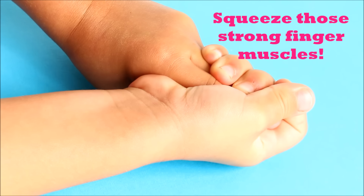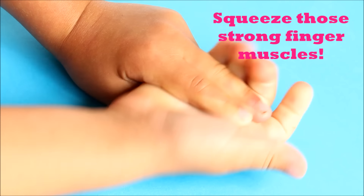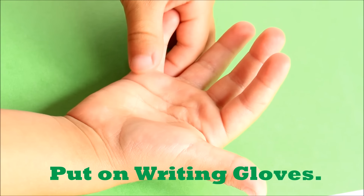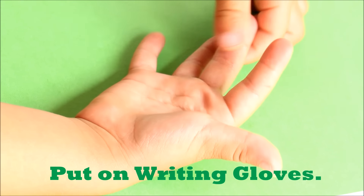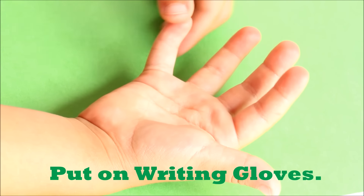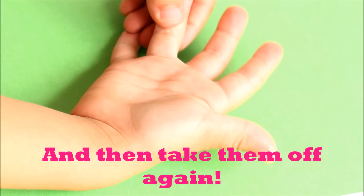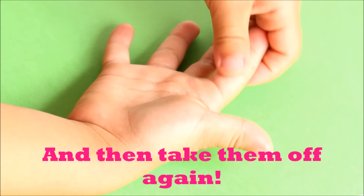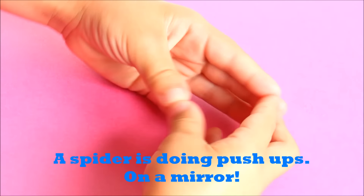Squeeze, jaws open them up, squeeze. And spread your fingers apart.